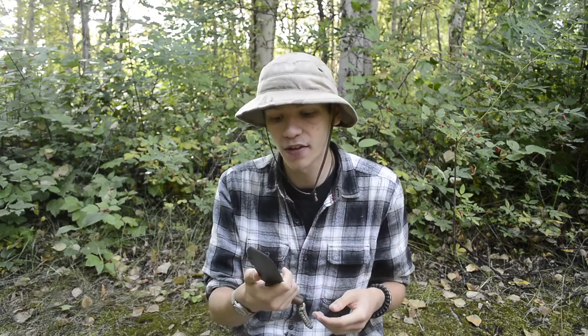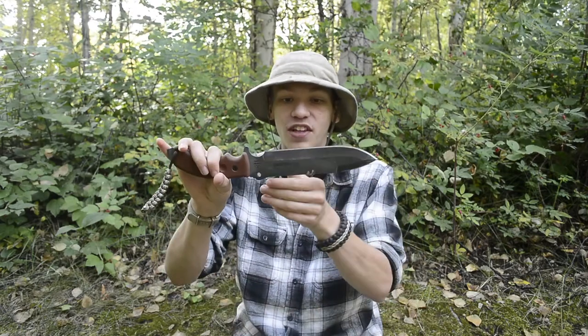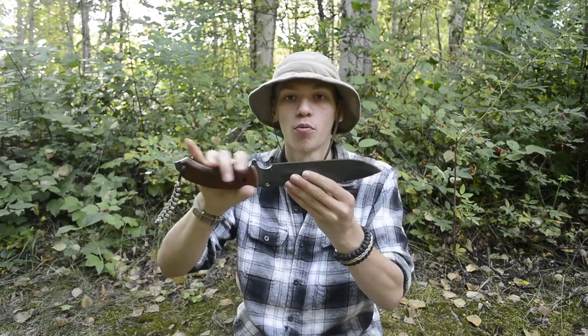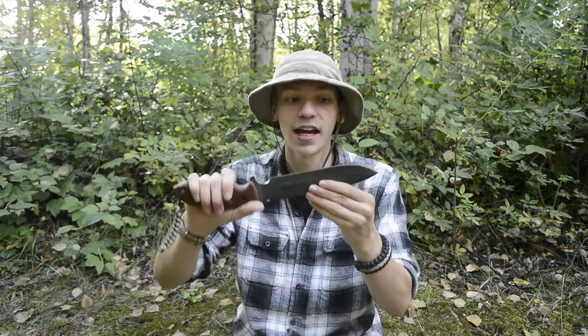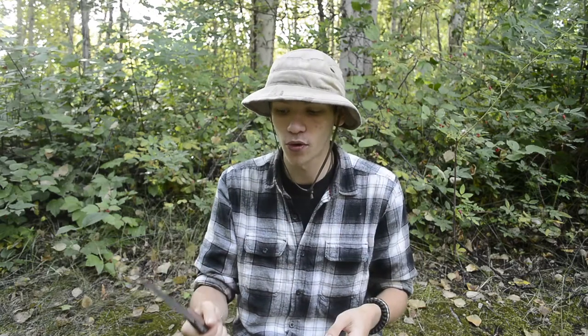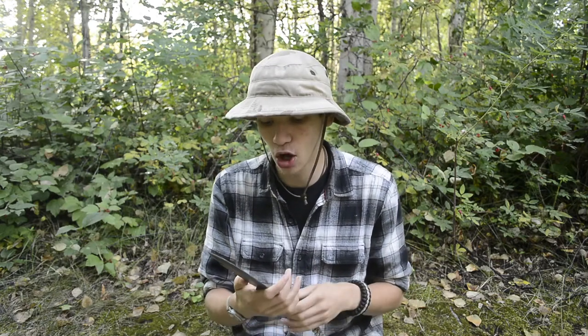Another thing I really enjoyed is the chopping performance. It's a really heavy, well-weighted knife — certainly heavier than the Buck Thug. As you can see in the footage, the chopping is very effective. It has a very flat edge with no recurve or blade protrusion, which actually makes it a great chopper, and the weighting is very nice.